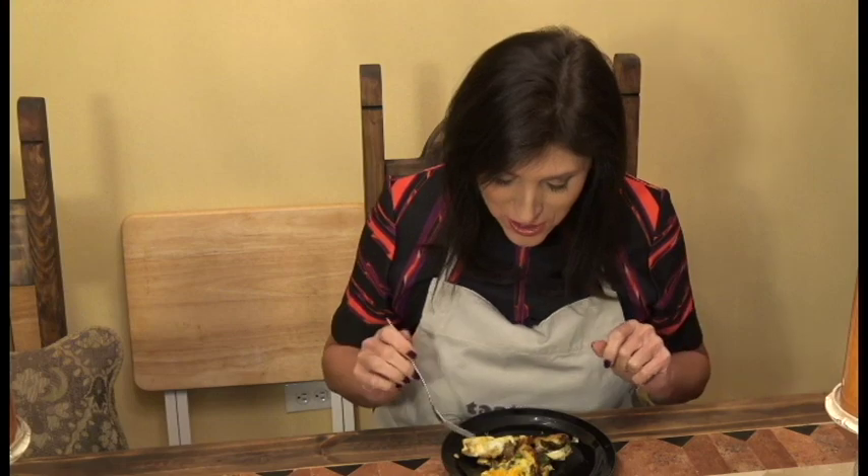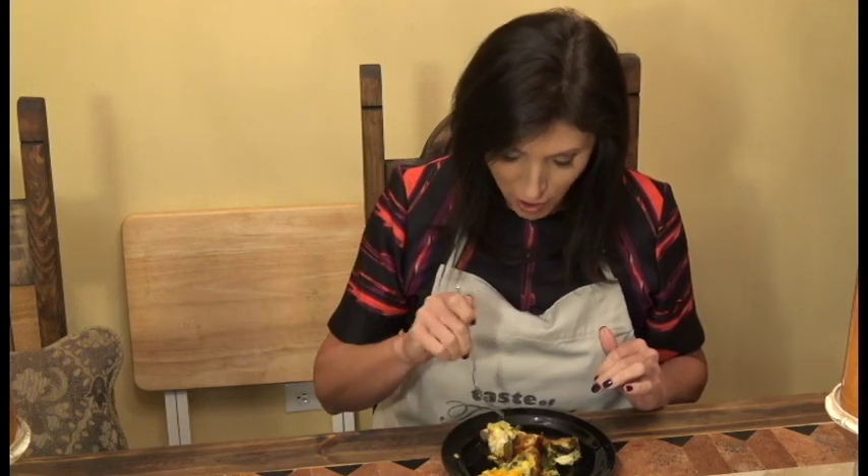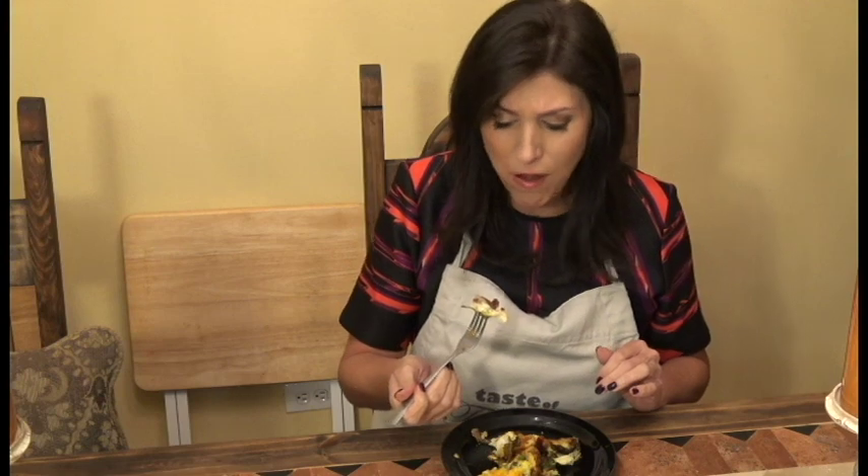Here's the wonderful thing about a frittata — everything in it I already love, or I wouldn't have made it in the first place. So you gotta love leftovers when you can utilize them in this way. It is the perfect combination of breakfast, dinner, savory — all my favorite things right here on a plate.